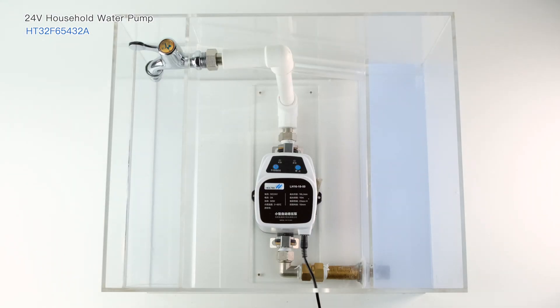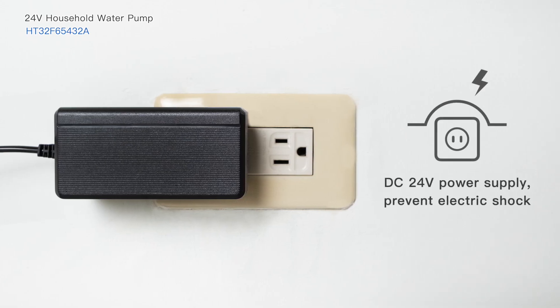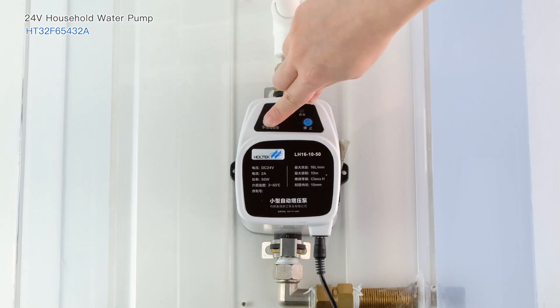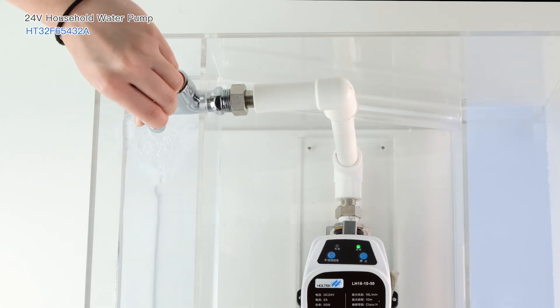Let's move on to the operation mode. This is the water pump inlet and outlet, using a DC 24-volt power supply with protection against electric shock. Long press the start button — when the start indicator remains on, the water pump will start running.